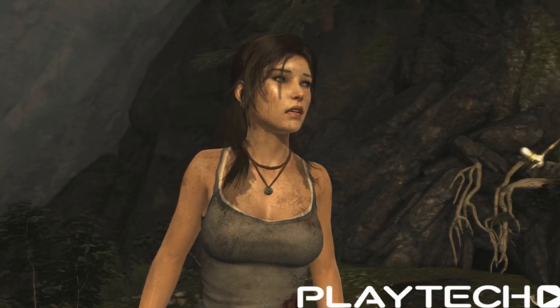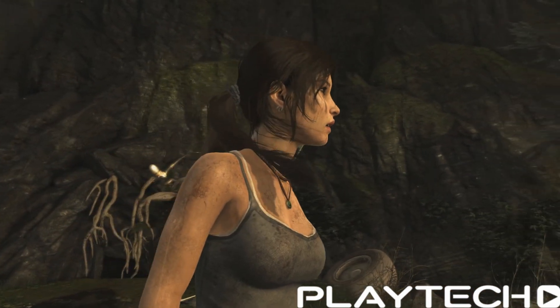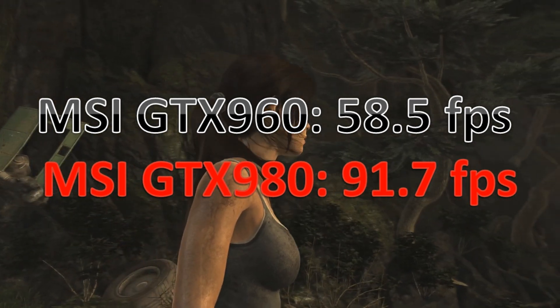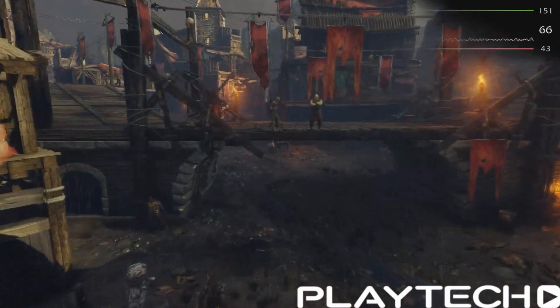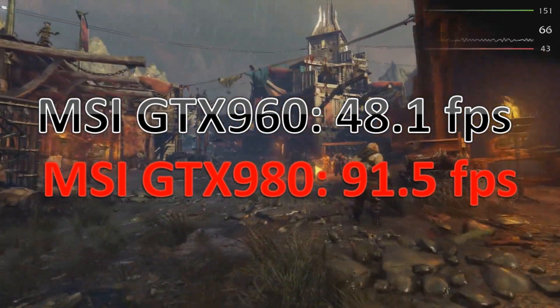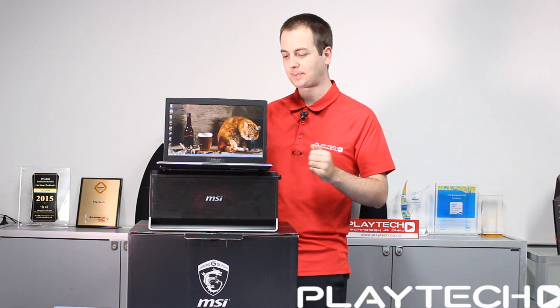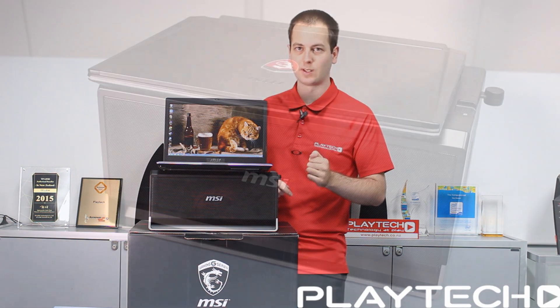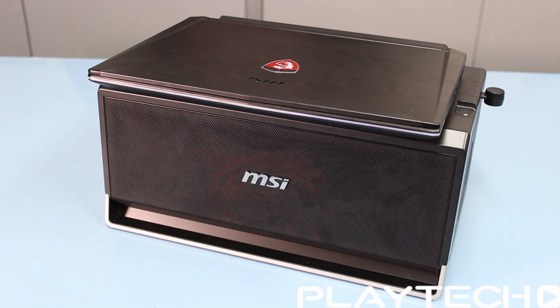In Unigine Heaven 4.0, DirectX 11, everything maxed at 1080p: the GTX 960 scored 32.1 FPS average and the GTX 980 scored 64.9 FPS average. In Tomb Raider at the ultimate preset, the 960 scored 58.5 FPS and the 980 scored 91.7 FPS. In Shadow of Mordor, the 960 scored 48.1 FPS and the 980 scored 91.5 FPS. I tested these same cards in my personal rig with a 4770K and the numbers are identical — you're not losing any performance going through the dock.